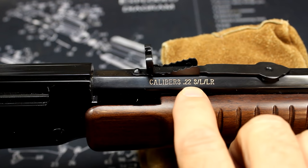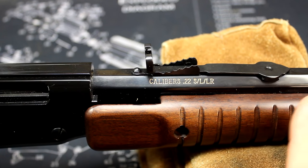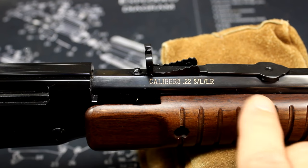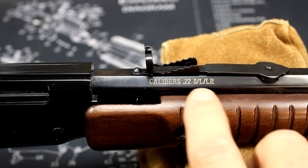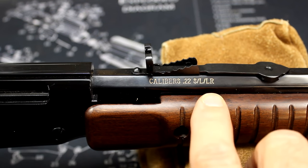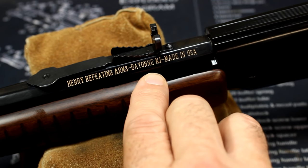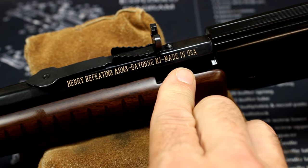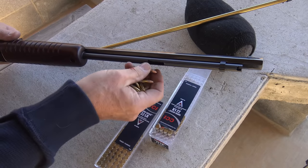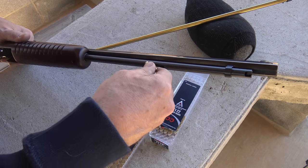Right here marked on the barrel: caliber is .22 short, long, and long rifle. Shorts and longs will fit in here with no problem. I believe the shorts — you can fit up to 21 rounds in here. Shorts right now are fairly hard to come by, and I would have liked to have done some testing with them, but I just didn't have any. All the long rifles I used function fantastically. On the other side: Henry Repeating Arms, Bayonne, New Jersey — made in the USA. They do make a number of different models in Rice Lake, Wisconsin. I'm going to be shooting some CCIs today, and I want to thank Federal Premium for sending the CCI Mini Mags.